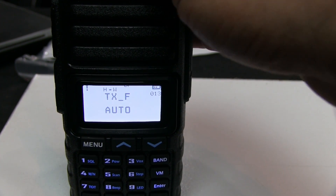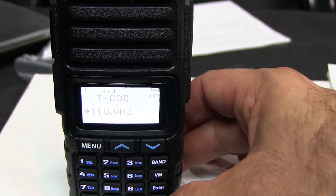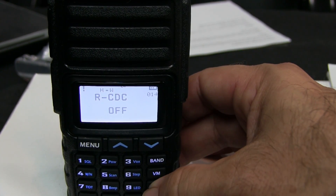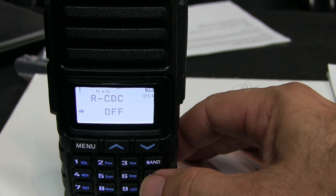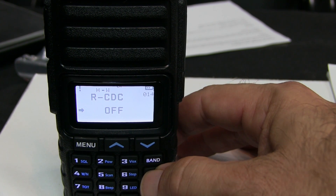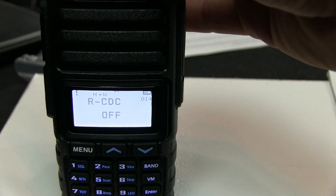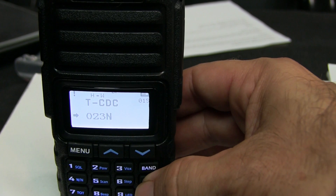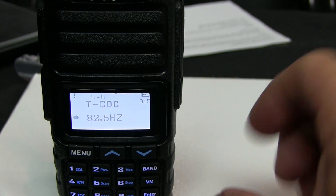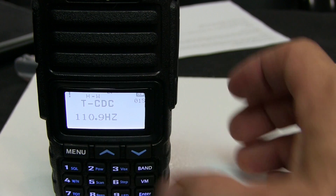To set the PL tone or CTCSS on the transmit side — this was a little tricky. When the menu shows 'off,' hitting enter and turning the knob does nothing. What you have to do is hit the VM key, which gives you the option of analog CTCSS, digital tone, or off. Select analog CTCSS, go back, hit enter, then use the channel knob on top to scroll through the tones. To confirm, hit menu — not enter — and the arrow in the bottom left goes away, saving it to memory.